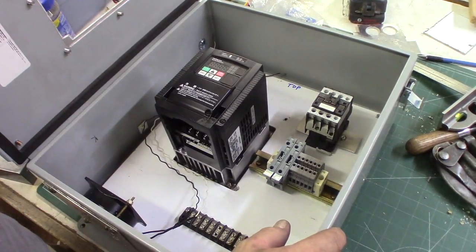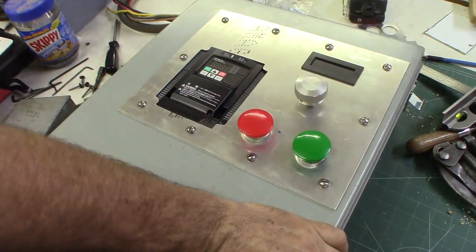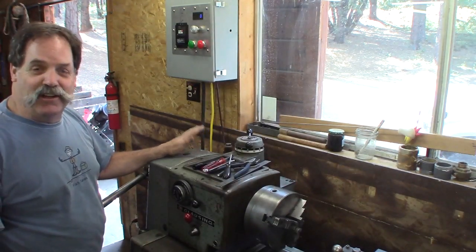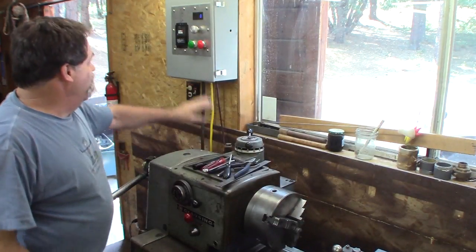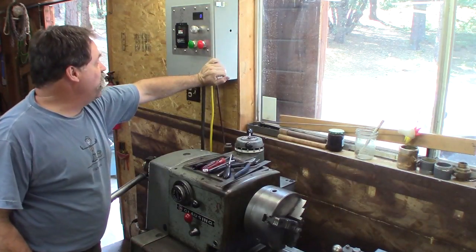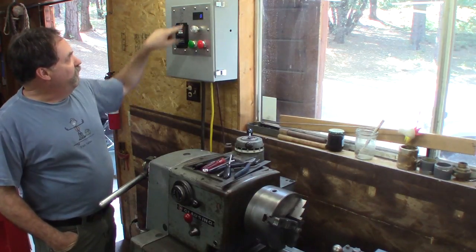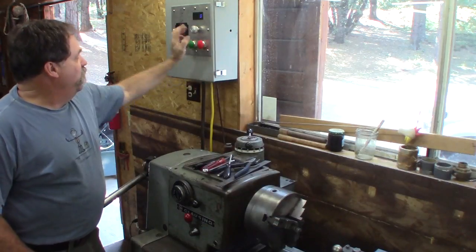Hey guys, after I don't know how long — this lathe has been sitting here like two years — I got the VFD panel constructed. I'm probably going to put a switch on the auxiliary fan and the tachometer. I have a switch, I just have to put it in.